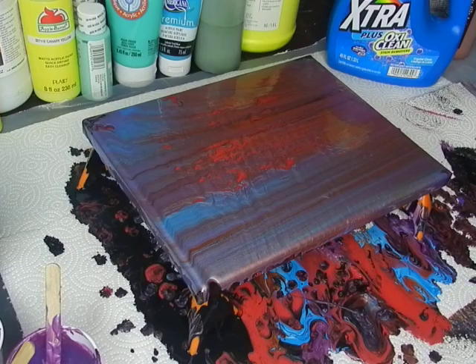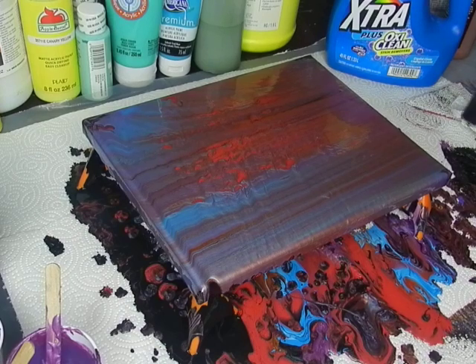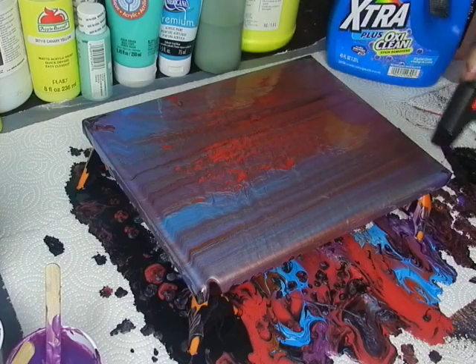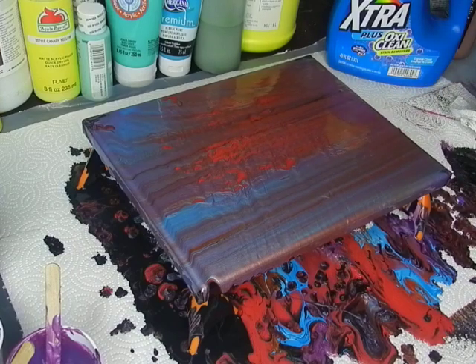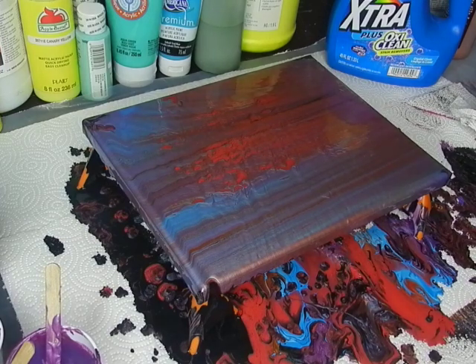I'll clean some of this paint off my hands, then we'll torch it one more time, and then we'll do our close-up after we maybe let it sit for a minute and see what happens. There's a bubble here that doesn't want to pop. I'm going to let it set for a minute and kind of do its thing — I do see some more cells popping up here, they're kind of zigzag because I tilted. We'll go in for a close-up and see what happens.